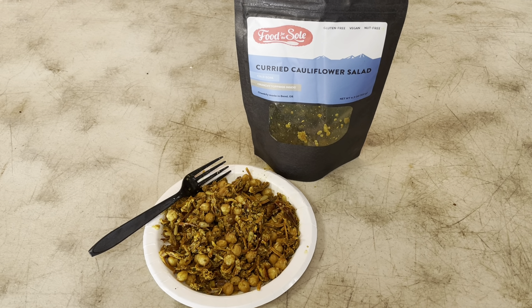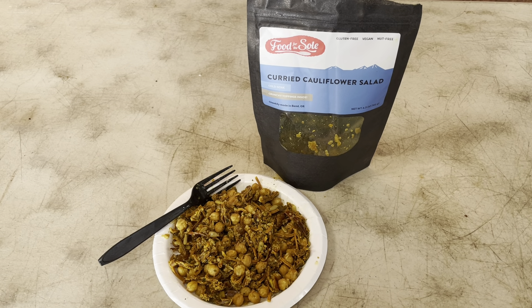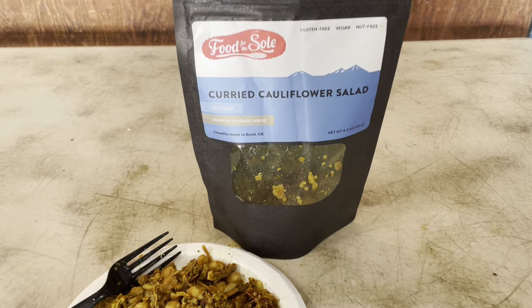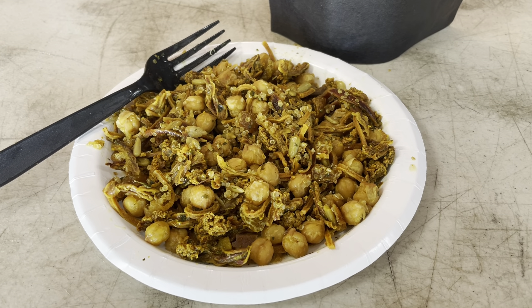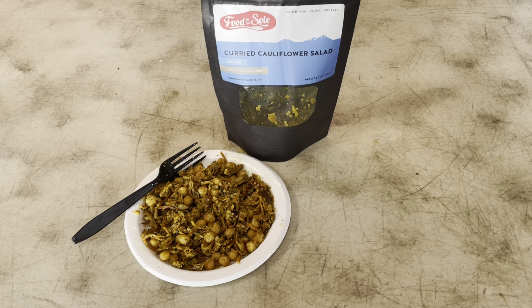Some things to call out: it's gluten free, vegan, and nut free for those who have allergies or dietary restrictions. Again, this is the Food for the Soul curried cauliflower salad, and it made for a nice cold soaked afternoon snack. Thanks, and we'll see you in our next food review.